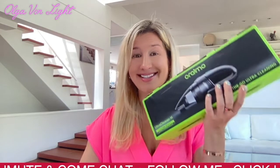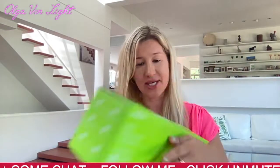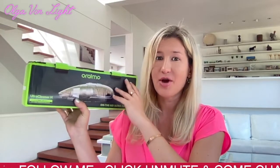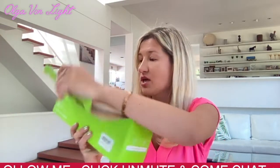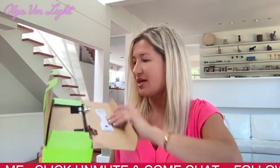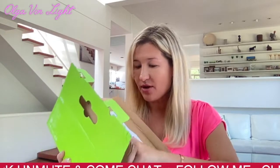Let's see what's inside — super excited! It comes with this handle, and I feel like it's definitely going to be a universal gift. Anyone would be able to put it to nice use. These are my first impressions as I open it up.